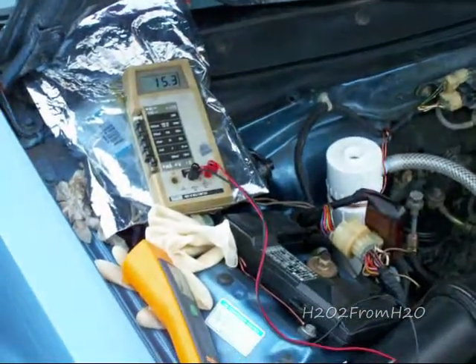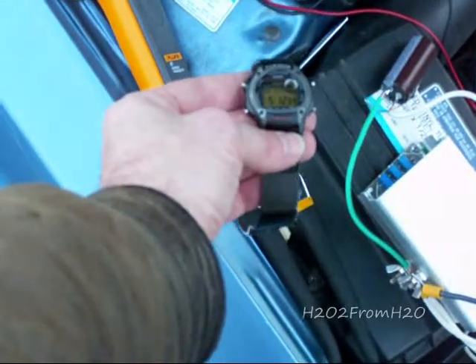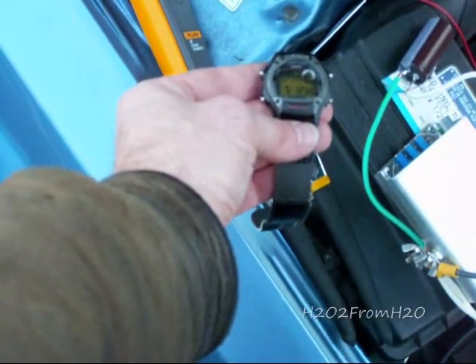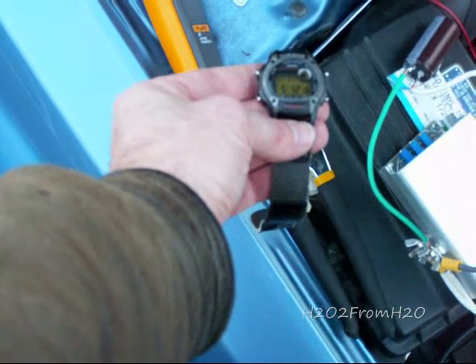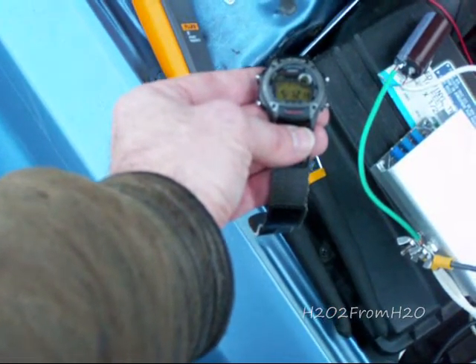We got it tweaked for about 15 amps, which puts it at about a 50% duty cycle. The start time is 5:12, and we're going to run this for 15 minutes.